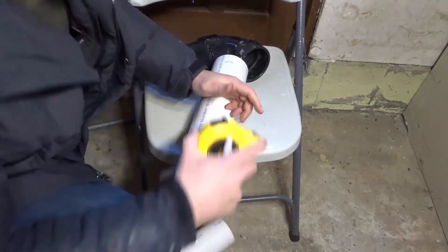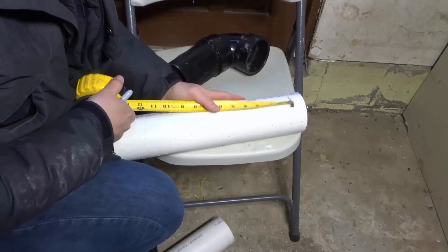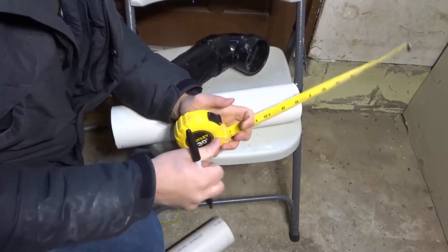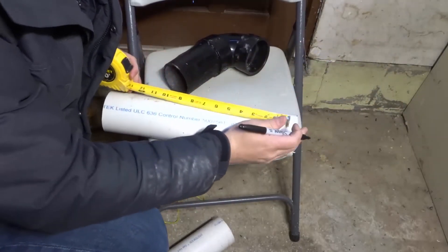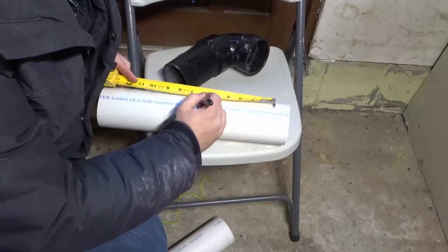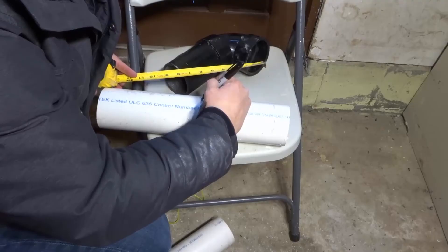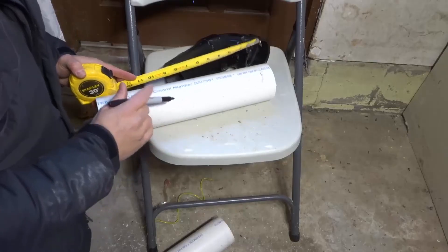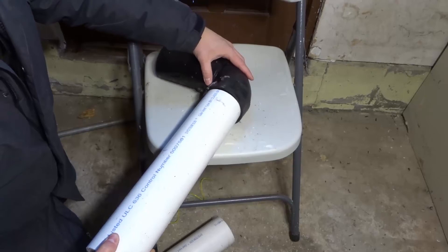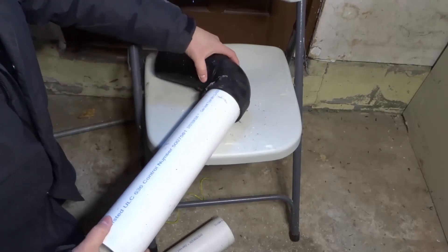So you have two options. You can take your measuring tape and place it where you have that one and a half inch marking — or whatever number you're working with, because it can be more or less depending on the actual depth of your fitting. So I could take my measuring tape, place it on that mark, and mark off six inches just like that. My six inch mark would be here, and that's where I would make my cut.